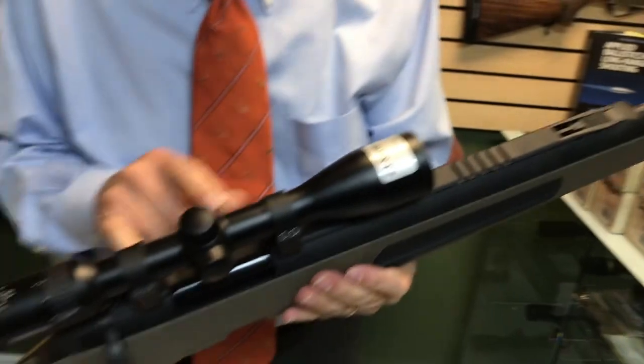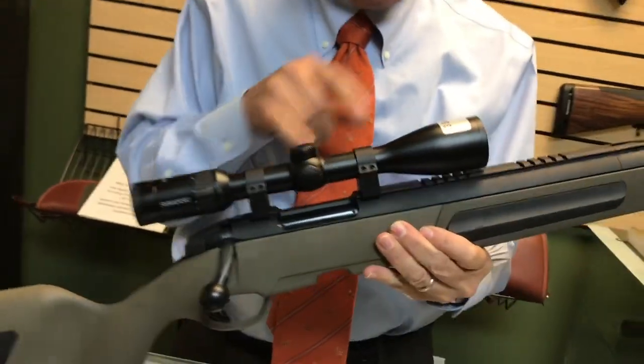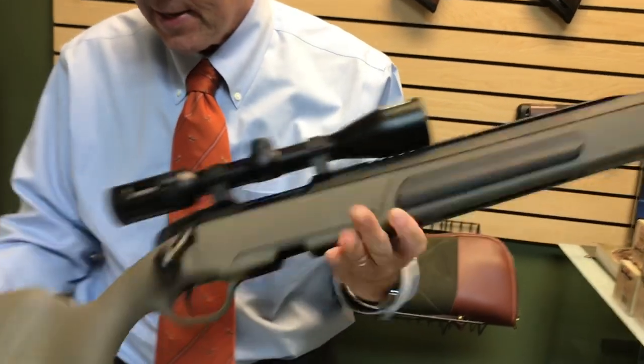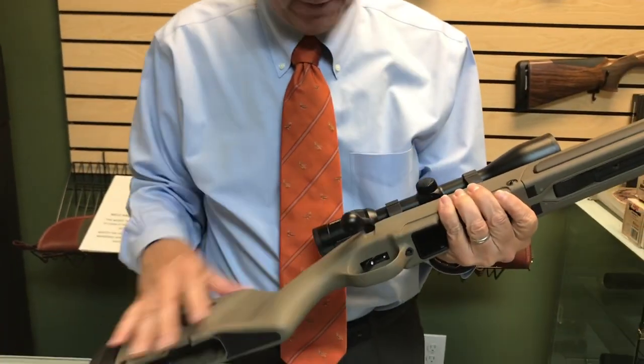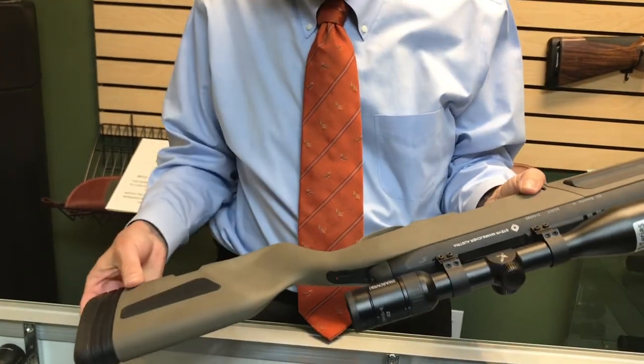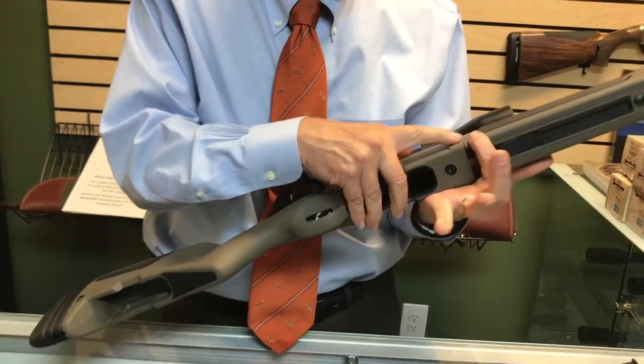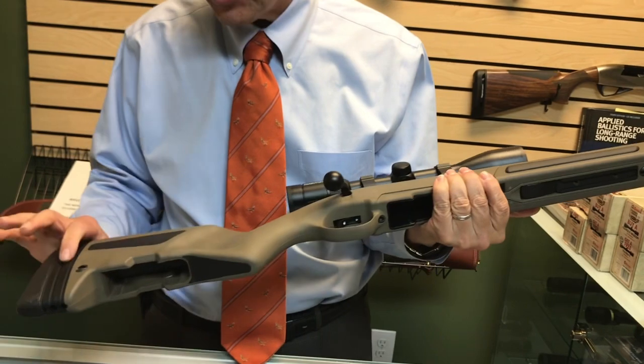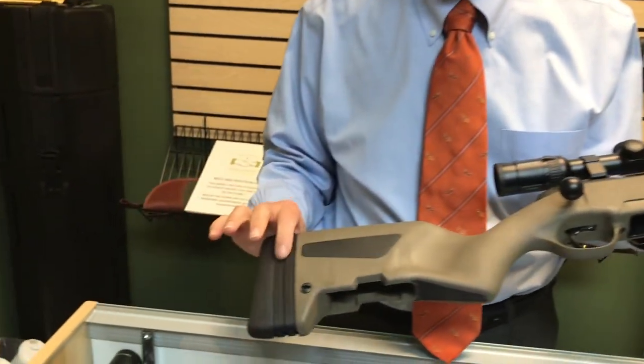Take the scope off and it's got Picatinny rails at the rear. He also put Picatinny rails up front, so if you wanted a forward-mounted scope you could do that. Multiple attachment points for slings — we've got one here, one here, and I believe there's one right there as well.